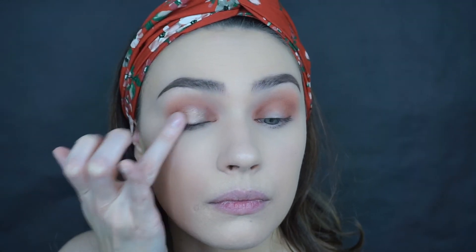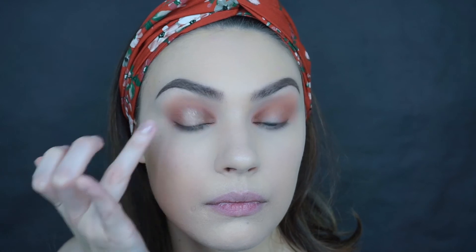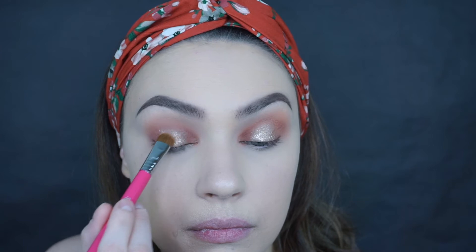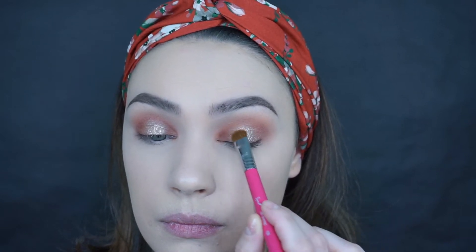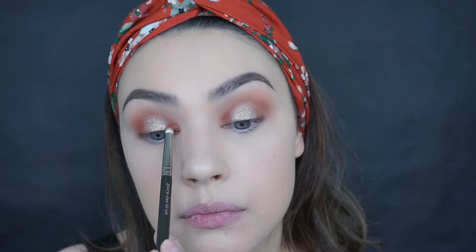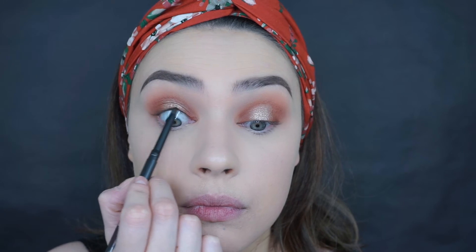I'm going back with my big fluffy brush to blend everything together and get rid of harsh lines. Now I'm going to take the Supercharged eyeshadow duo and apply the gold shade right in the middle for a halo eye look. I'll press it with my fingers first to deposit the pigment since these are highly pigmented, then blend it out with a brush. Then I'll use a pencil brush with the bronzer to intensify the outer and inner corners.